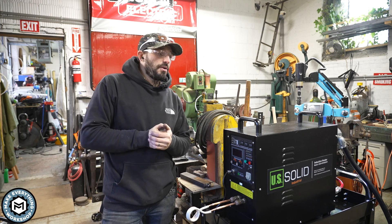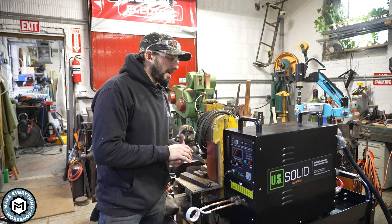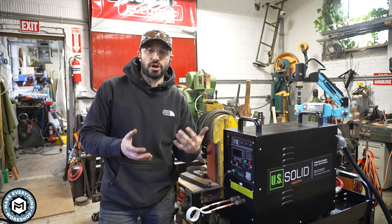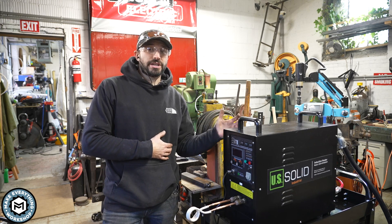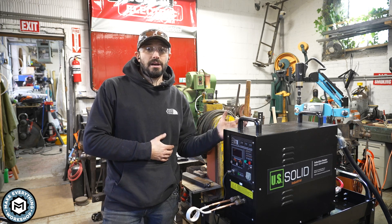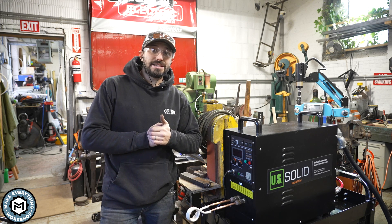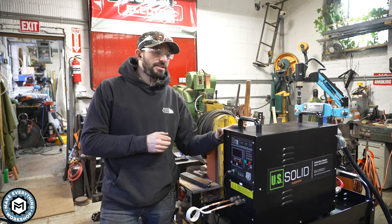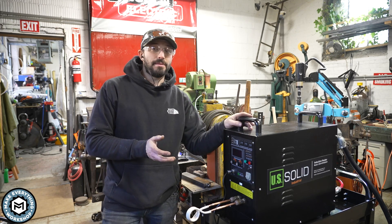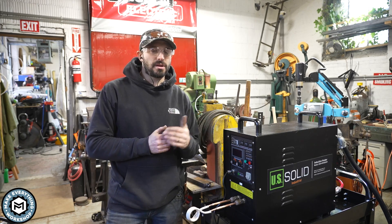That about does it for this video. I'm pretty excited about this thing and I think it's a great addition to my shop—and something a lot of people just don't know about. I didn't know about these until I started seeing them online, and then I was fortunate enough to try one at last October's Maker Camp in East Durham, New York, where my friend Cliff Dufton, an incredible blacksmith, uses these a lot.